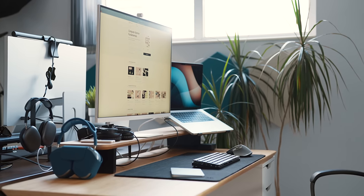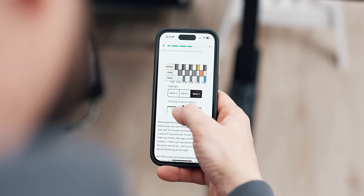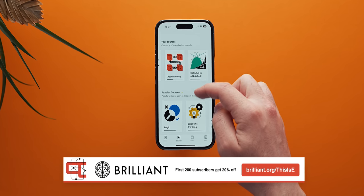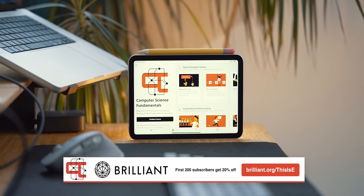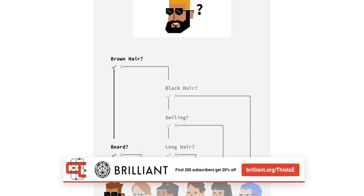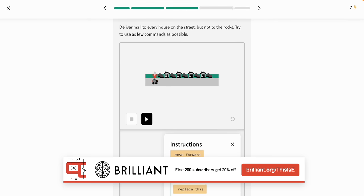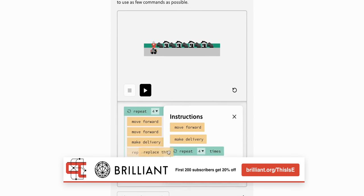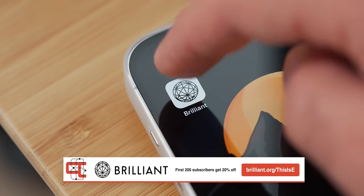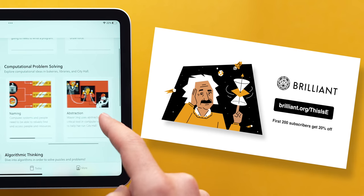Just as I like to keep my tech and desk setup optimal, I like to keep my knowledge and skills as relevant as I can. If you work or want to work in STEM, you know how fast-changing everything is — that's why I'm a fan of Brilliant. It offers a huge collection of courses and lessons that gets expanded every month. One I really enjoyed was Computer Science Fundamentals, which teaches computational problem solving through real-life examples involving bakers, librarians, and laundry — translating into efficiency, task-splitting, and faster problem solving. Brilliant's hands-on approach lets you learn by doing. Visit brilliant.org/thisise or click the first link in the description — the first 200 of you will get 20% off Brilliant's annual premium subscription.